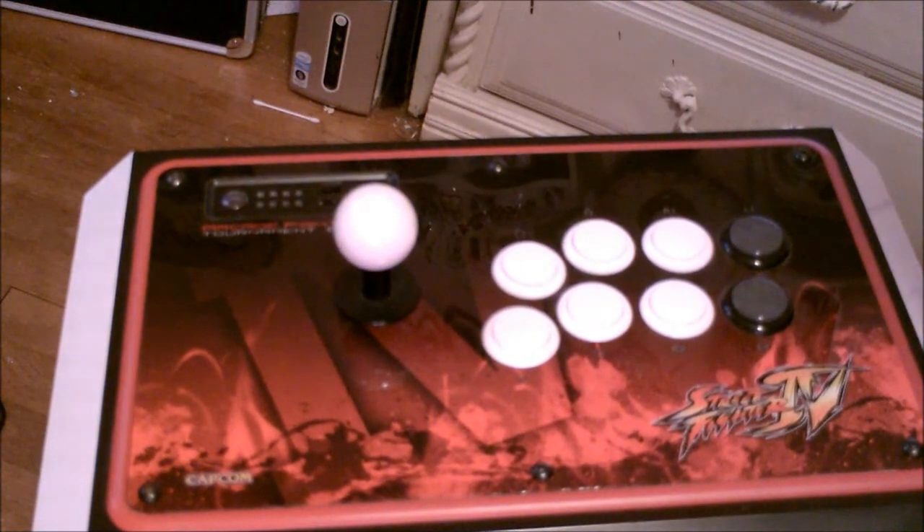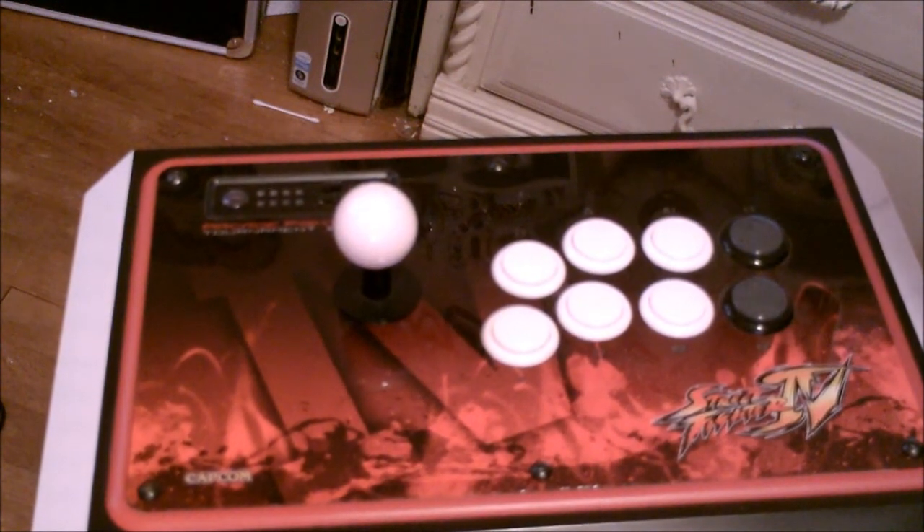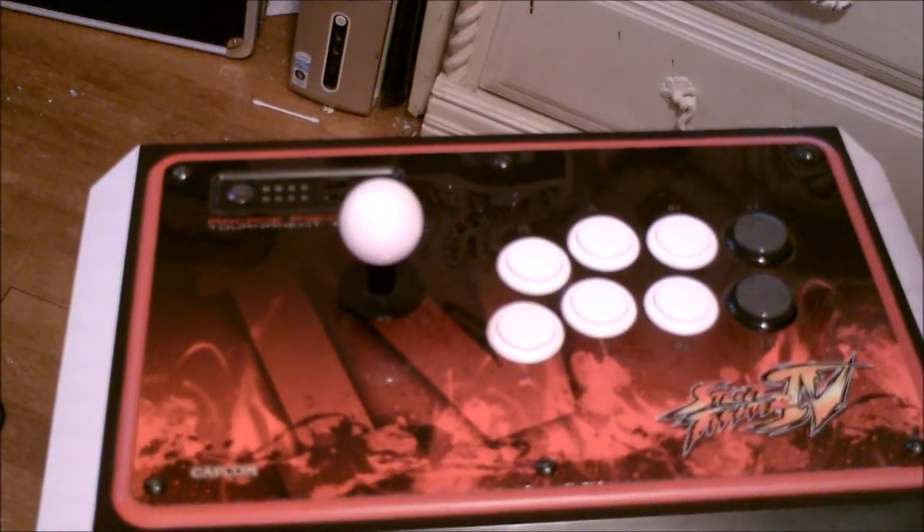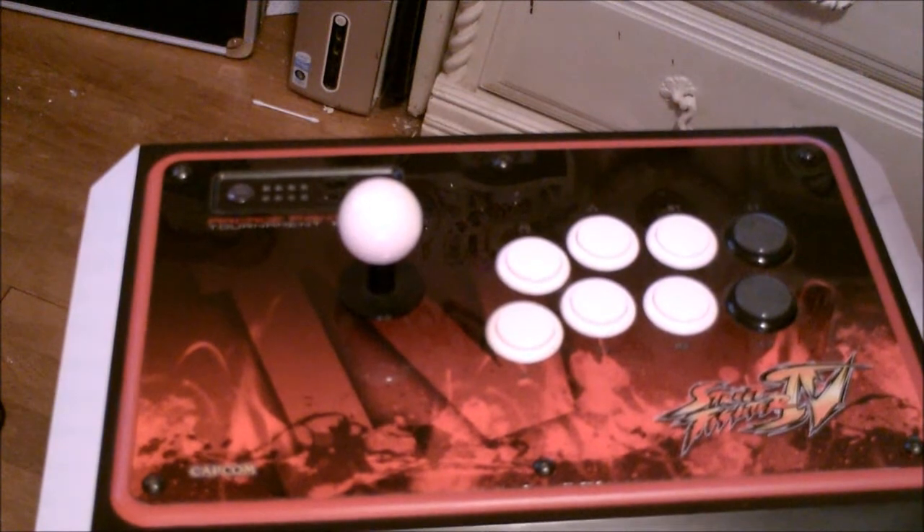Hey guys, this is Michael and I'm going over the Street Fighter Tournament Edition arcade stick one more time because I feel like I didn't cover everything.